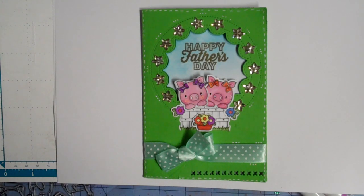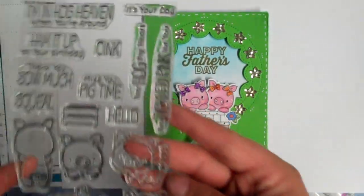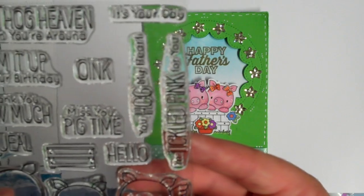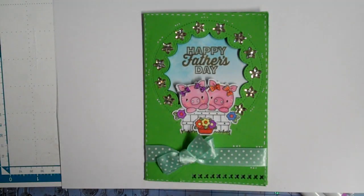I used my new little piggy set — thank you to all of you who watched my latest video from my Simon Says Stamp Haul. I got two stamp sets and this was one of them. It's called Hog Heaven. I got a lot of responses, and thank you to those of you who answered my question about the farming term. You guys are cute — I knew you'd know!